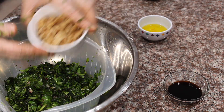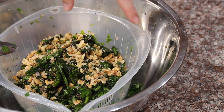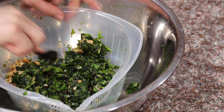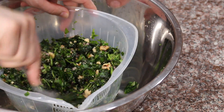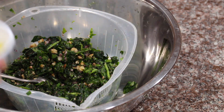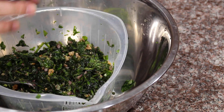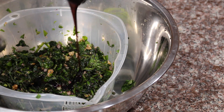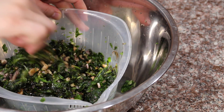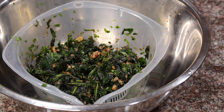Now I want to chop up my walnuts. Here's the filling in all its glory — from a pound of spinach this makes about three cups of filling. It looks dry, and that's because it is. We're going to add some good quality olive oil and then the star ingredient: pomegranate molasses — so sour, so delicious. Now I'll cover this and let the flavors marinate.